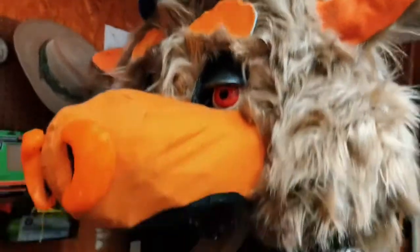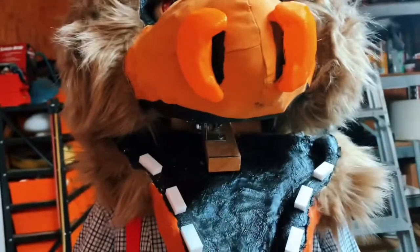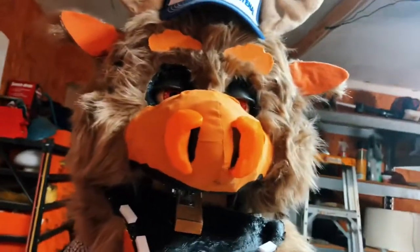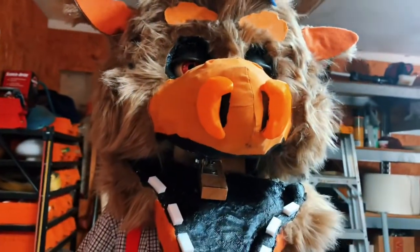I plastered it and then I made a cast around where I sculpted the snout. I draw lines to make where I need to sew, and I sewed it with the sewing machine, and then I pulled it on.